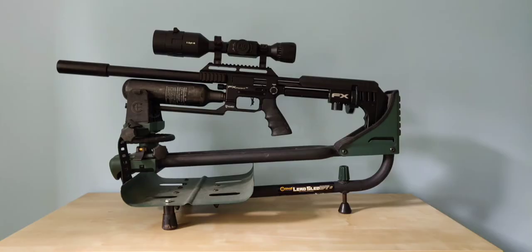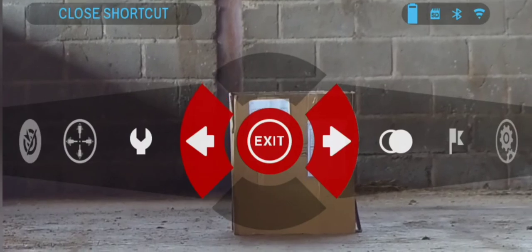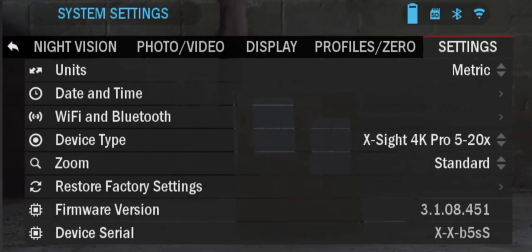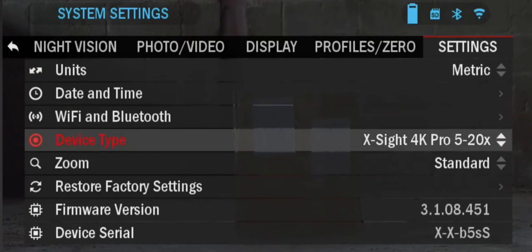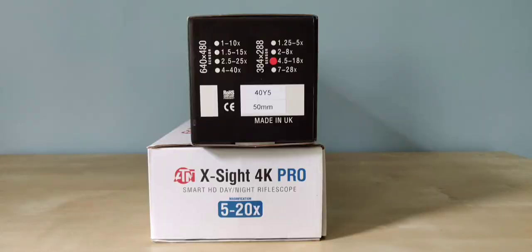Before zeroing your device, there are a number of settings that we recommend you check first. If you have an Excite 4 or Mars 4 thermal, ensure you have the correct device type selected for your objective size of lens. This will be indicated on the packaging that the scope came in. If the incorrect device type is selected, your unit will not operate correctly.